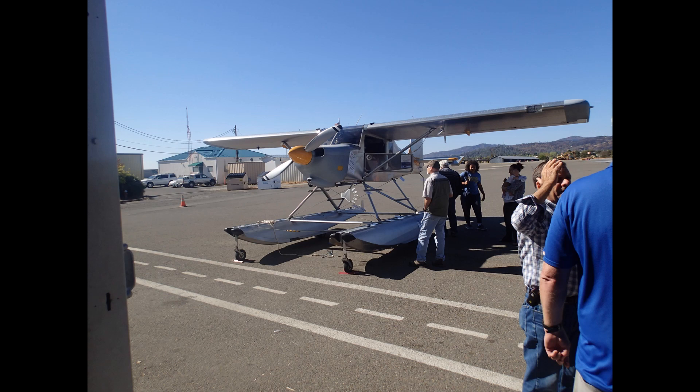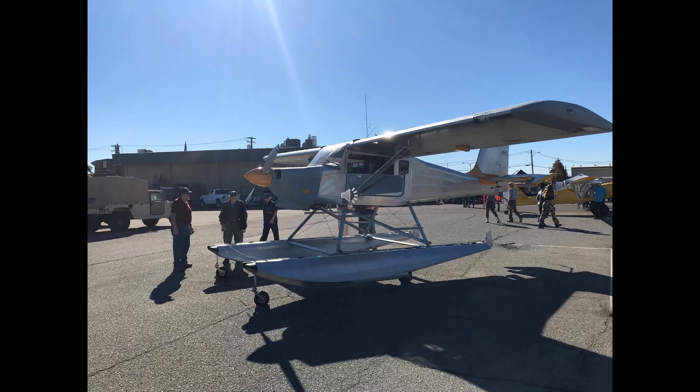This is a kit aircraft called the Murphy Elite, made by a Canadian manufacturer called Murphy Aircraft. There are 25 of these built and it's still in production depending on who buys one. It is powered by a single Lycoming O-360 four-cylinder four-stroke horizontally opposed aircraft engine rated at 180 horsepower.